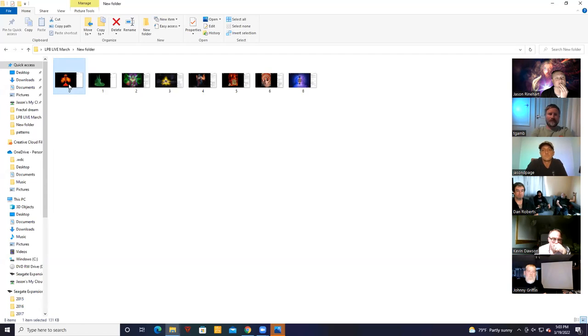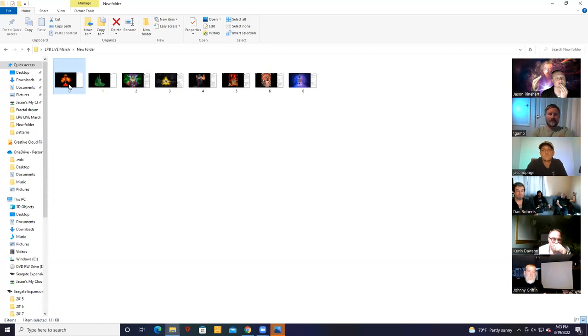I'm going to do some shout outs — there's been some really good work popping up in the group lately. Christina — just where she has taken this whole technique, and these she calls Creative Creatures. This unicorn plexi up on the top is fantastic. I wish she was here with us this evening — just some great stuff she's been doing, and these just keep getting better and better.